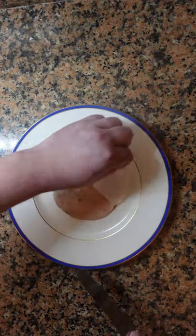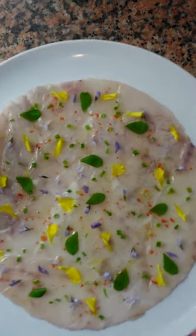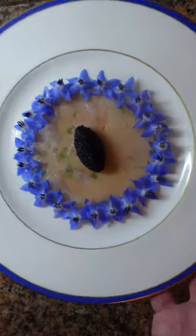Take some parchment paper and trace out the exact size that you want. Put your fish fillets in the center, cover with another piece of parchment paper, gently pound and roll with a rolling pin, cut along the line that you've traced, and serve.